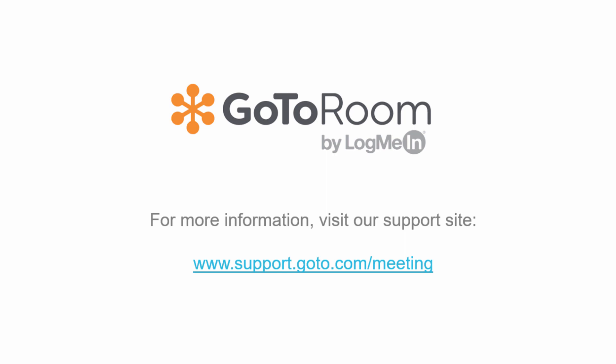For more information, please visit support.goto.com/meeting.